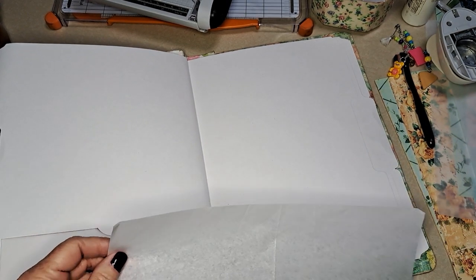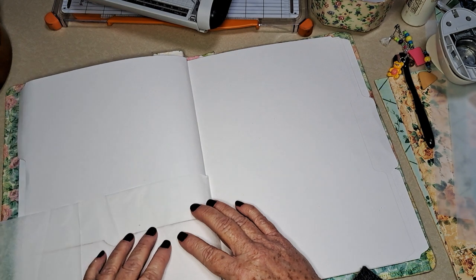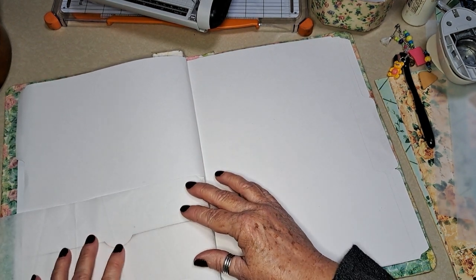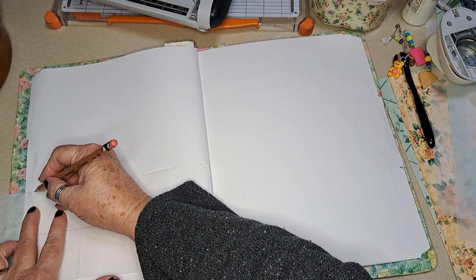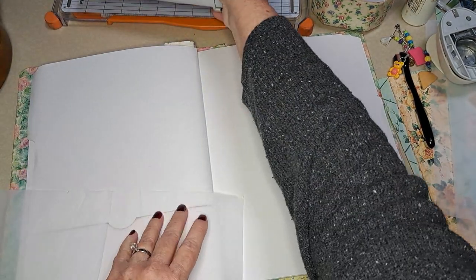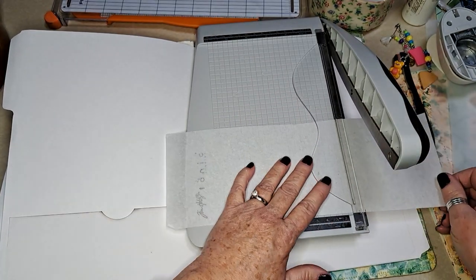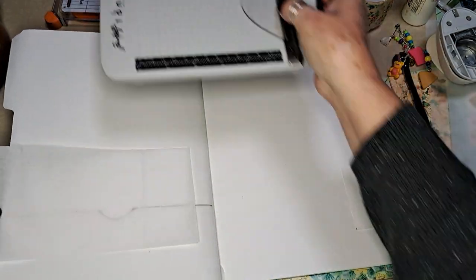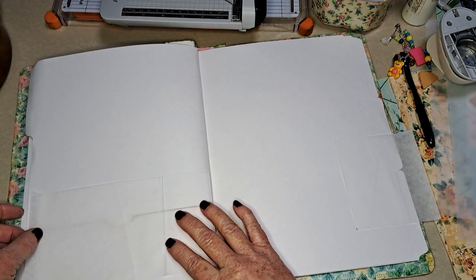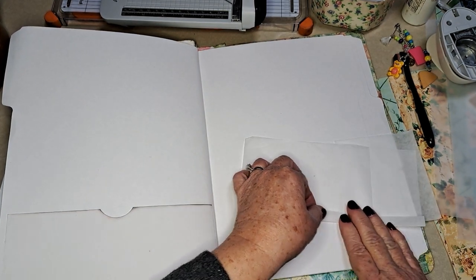What I like to do is take some tissue or deli paper and put it over the pocket. Just kind of like a little protection. Then I'm going to fold this down about three-quarters of an inch — not a lot but enough to secure it to the page.